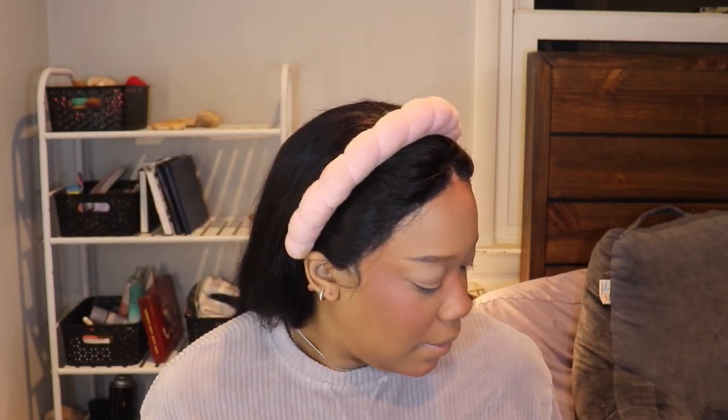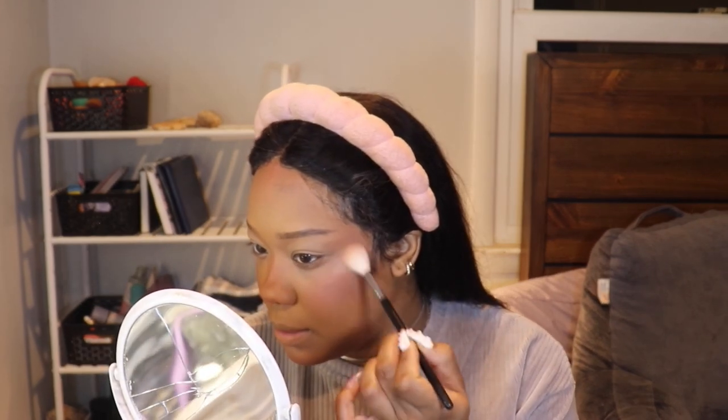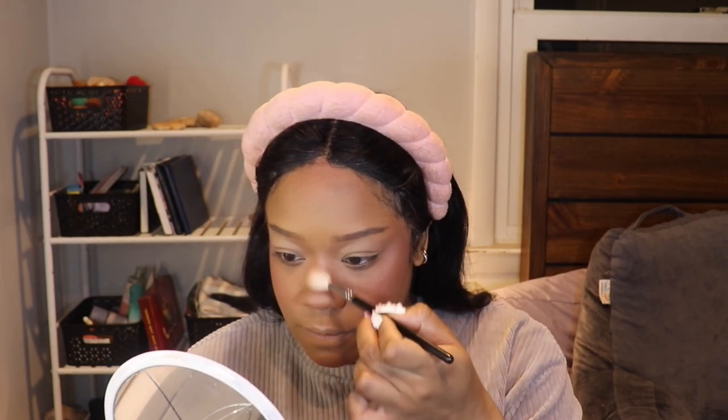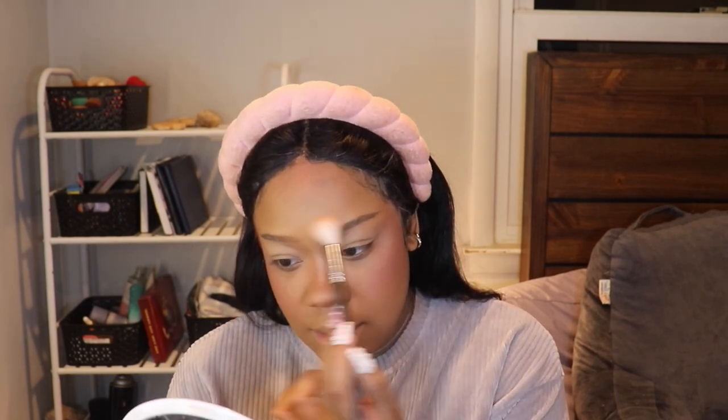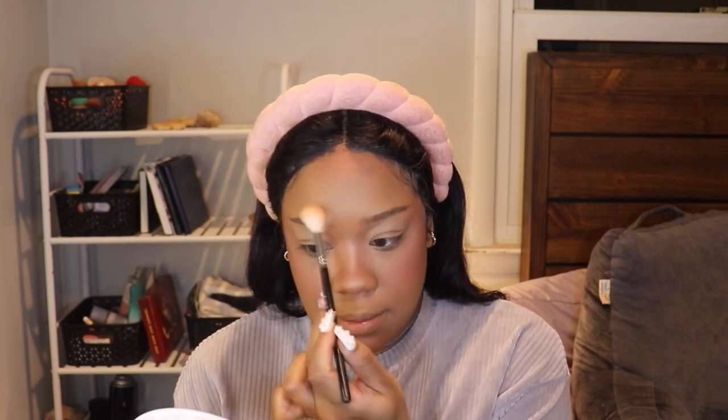For my highlighter, I'm going to go in with Hourglass Ambient Stroke Lighting Powder in Euphoric Stroke Light. I get that on the highlight brush and concentrate it in the outer parts of my eyes, going over everything with powder where I had put the cream. I'm taking it with a very light hand — I don't want it to be too overpowering. I also do a little bit on my forehead to add some light to my T-zone.